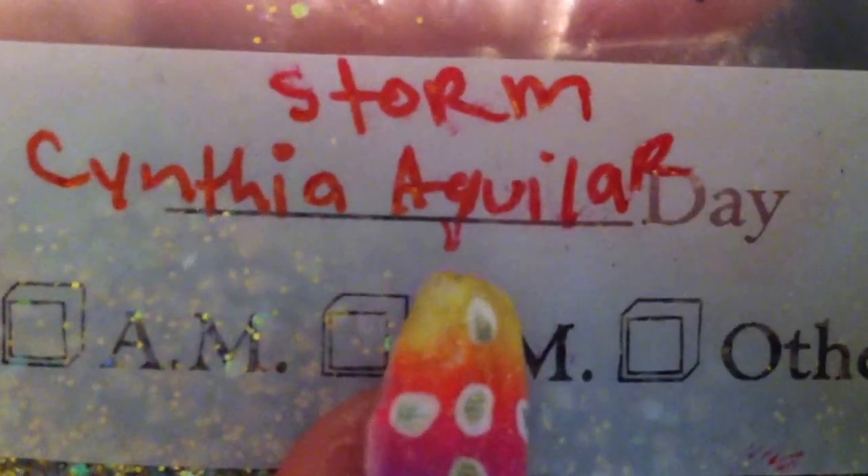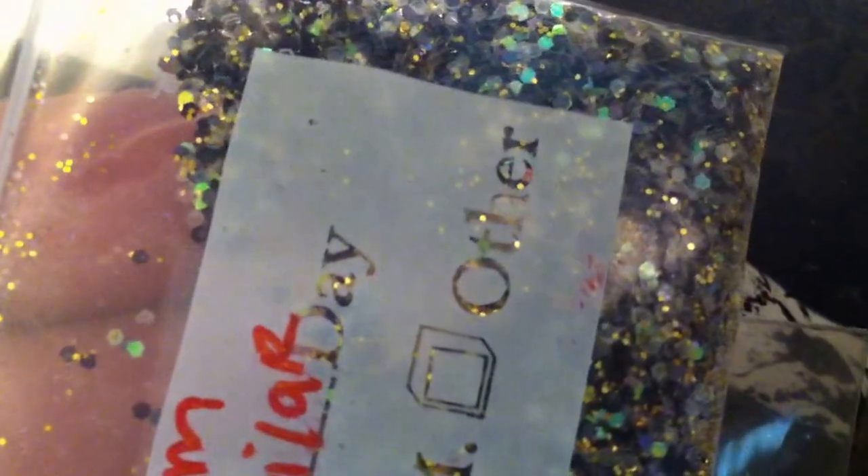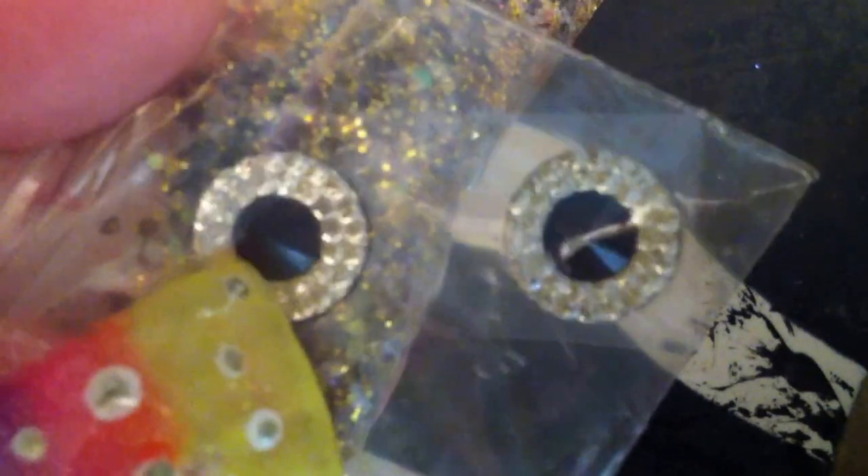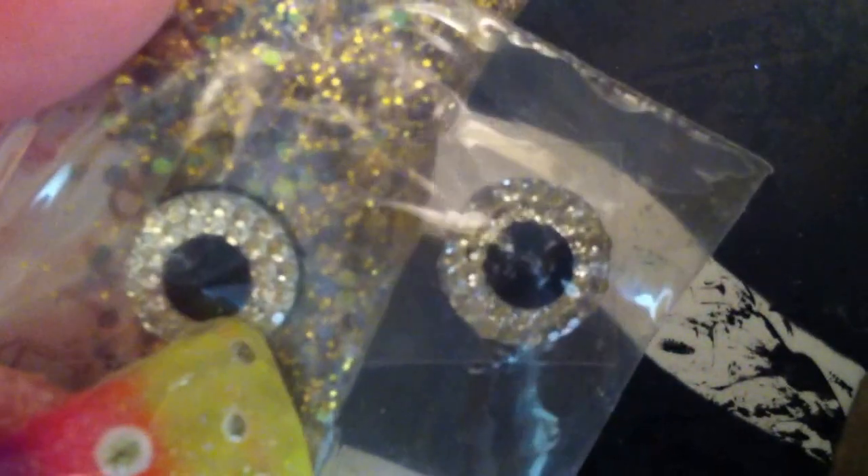This mix is Storm by Cynthia Aguilar, and she is part of the X-Men. This is probably one of my favorites that I have received. This is so gorgeous — look at that, it's so pretty. Her color palette is beautiful. I actually like Storm — she is really cute. In this mix there are lots of golds, iridescent, black, and silver. Along with that, she sent these two gorgeous stones. There's a black stone in the center and surrounding it are clear stones — super pretty, very classy looking.